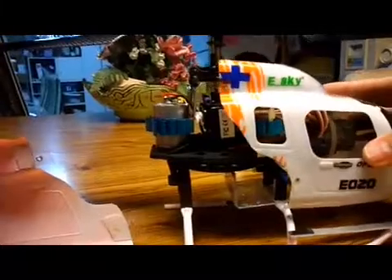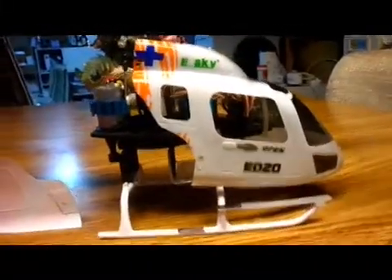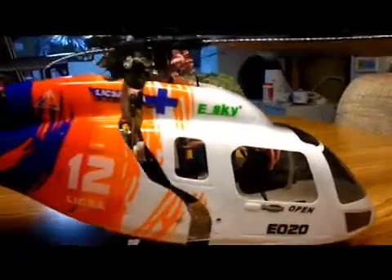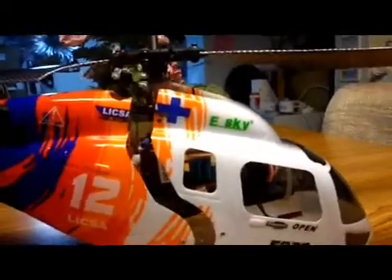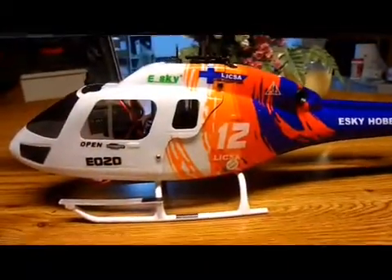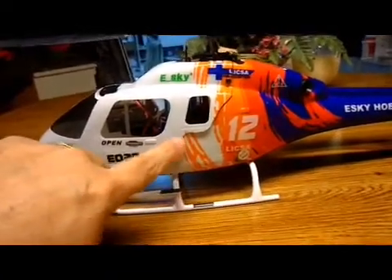It pretty much fits right back together, and because it was cut with a sharp pair of scissors you can hardly tell where the lines match up on the body. I'll show you here in a second what it looks like put back together.